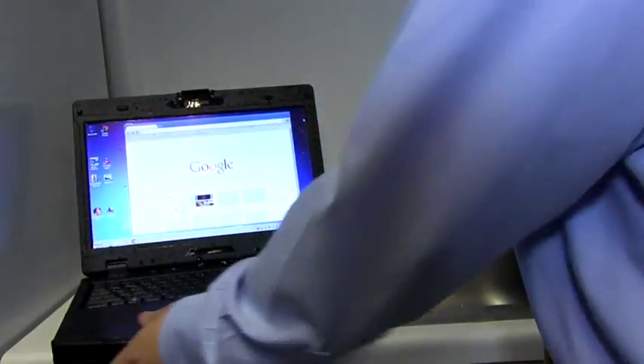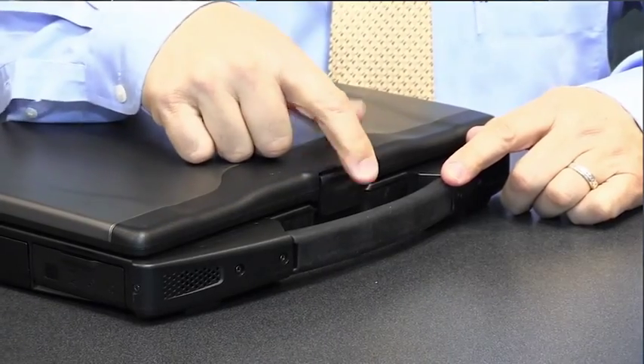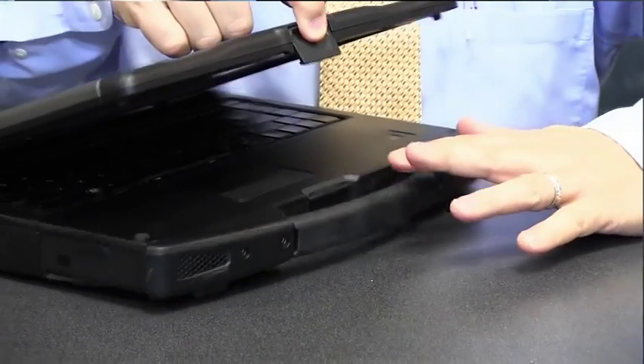As to the physical, the SA14 uses a simple rocker clasp that can be opened easily with one hand as long as the other hand is holding the base. Its tight hinge offers above-average resistance and allows the screen to rest at almost any angle. It opens to almost 180 degrees.